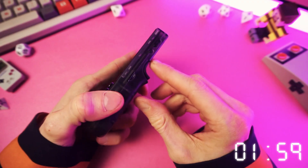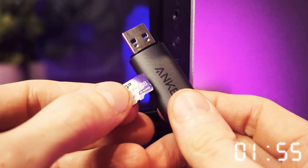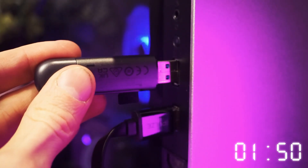Step one. The first thing that you want to do is take the old SD card out of your old device and shove it in the SD card reader dongle, and then shove that into the USB port of your computer.